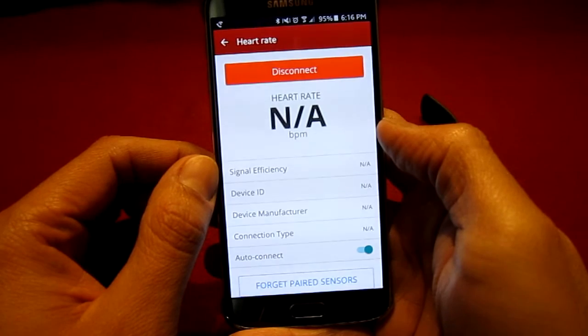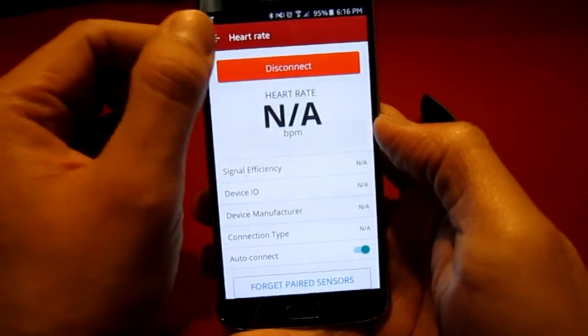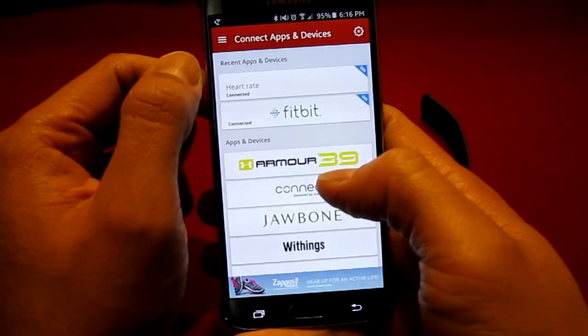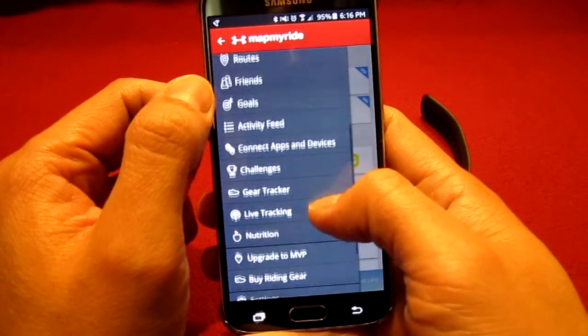Your heart rate monitor is now connected, as you can see at the bottom. If you go back and scroll to the top you will see that your heart rate monitor is connected. Now you can select to record a workout and track your heart rate.